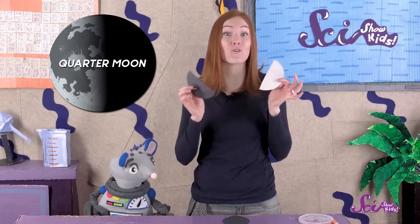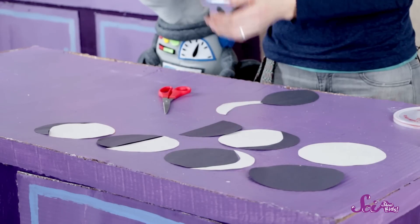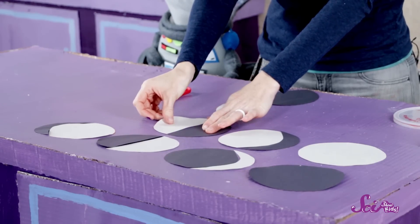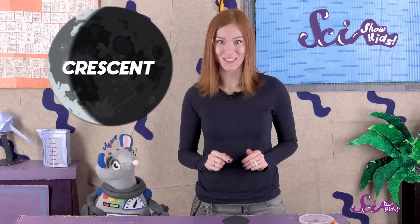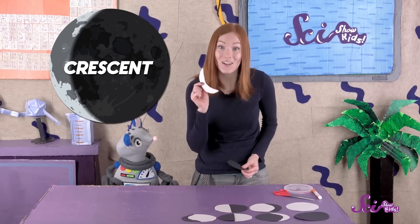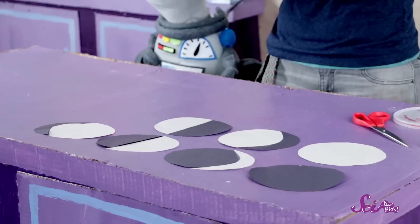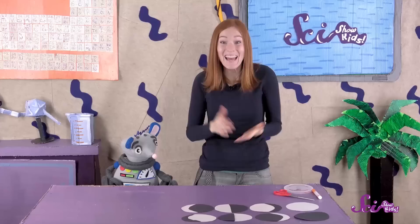We're almost done. Next comes another quarter moon, and you already have pieces for that. Just take the half of the dark circle and the half of the light circle left over from the first quarter moon you made, but this time put the dark part on the right side and the light part on the left side. The last phase of the moon is another crescent — and again, you already have the pieces. Take the sliver of light circle and the almost full dark circle you have left, and put them together with the light sliver on the left.